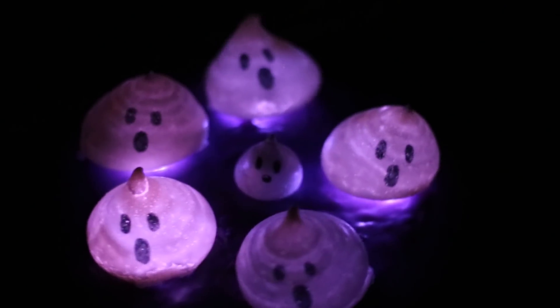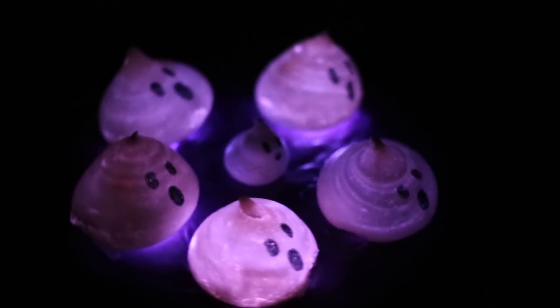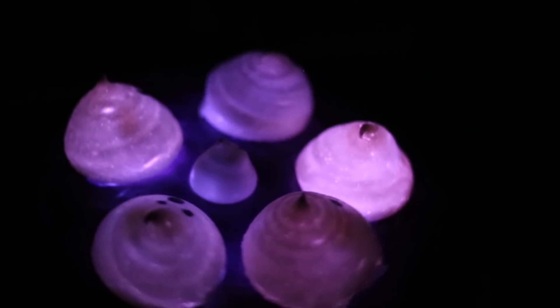Thank you guys so much for watching. I hope that you liked this recipe. If you would like to see the glowing cupcakes recipe, definitely click here and check it out. And if you're looking for some other Halloween recipes, my Halloween recipe playlist is right here. Make sure to stay tuned on Thursday for another Halloween recipe, and I will see you guys then. Bye!